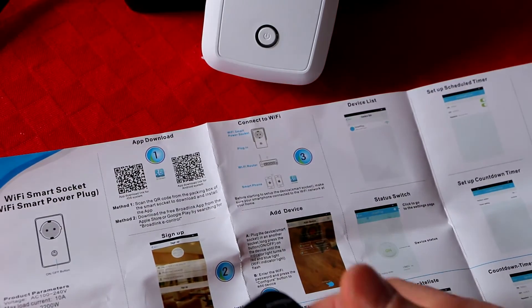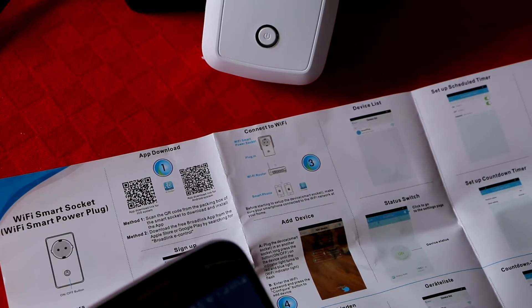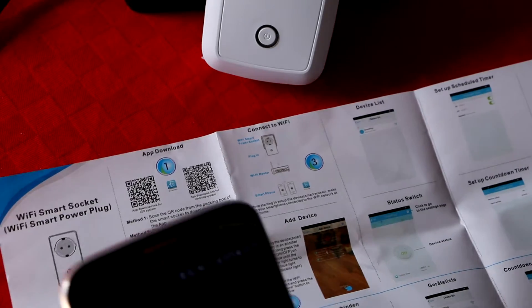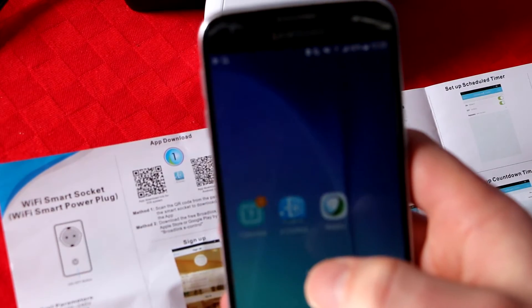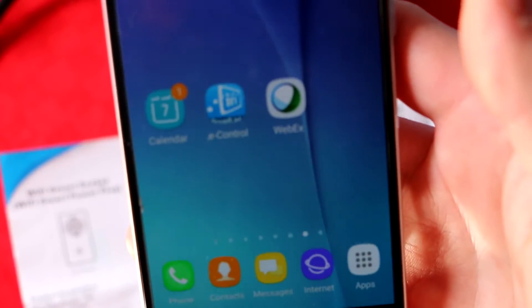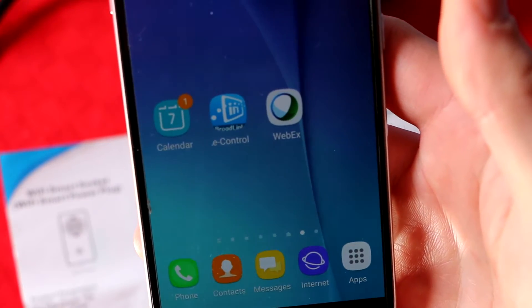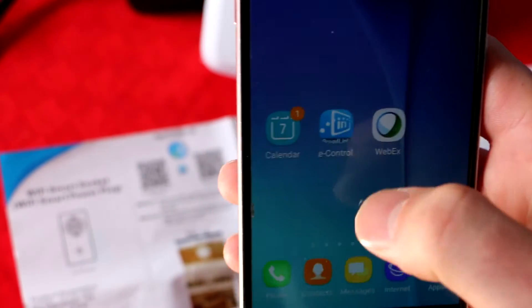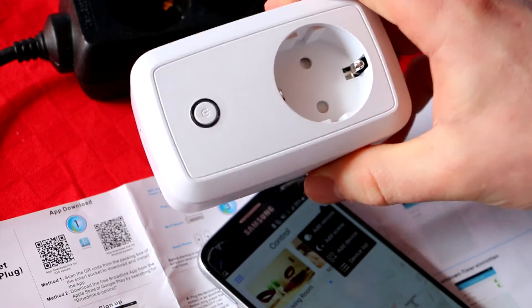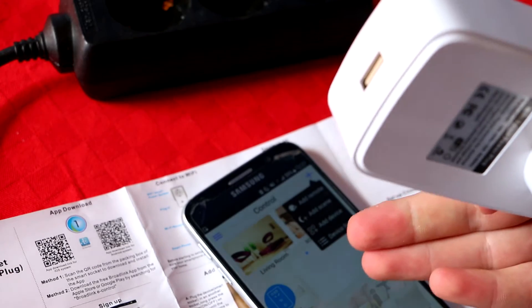I'm not sure how it will work this time, but here it is. The first thing you have to do is go to the app store and find the e-Control BroadLink app to download. This works very well for this device. After you've installed the application and registered, you're ready to proceed.